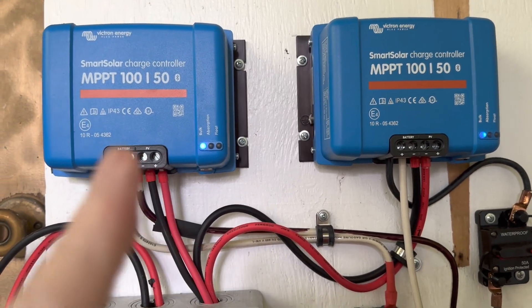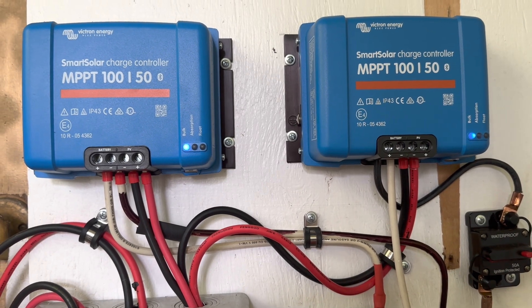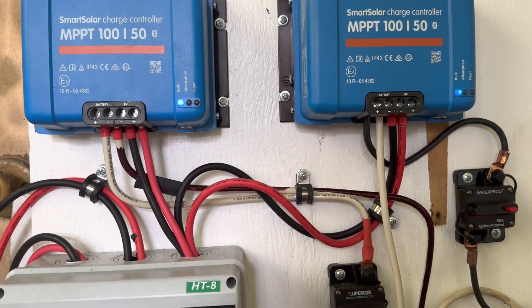On this particular system I'm using two Victron Smart Solar charge controllers, each one is 100 volt 50 amps, and each one is tied into a separate string of that panel array — 500 watts per string.